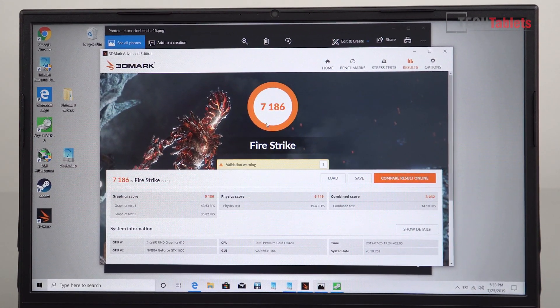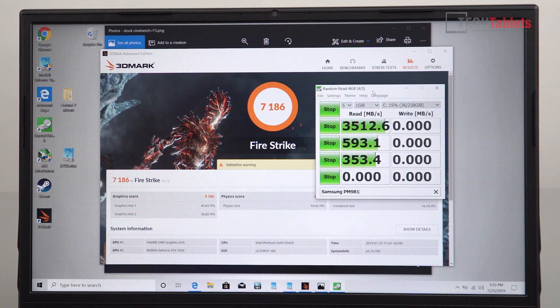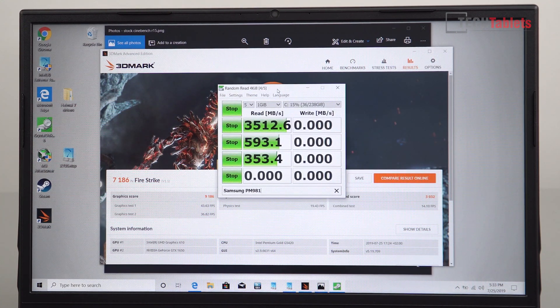Here is the Fire Strike score, and I'm also benchmarking the SSD. This appears to be a Samsung PM981 — and looking at the read speeds, this is a very fast drive with no bottlenecks, basically like an Evo 970. The writes aren't quite as fast, but this is still really good and won't bottleneck the system at all. With a 512GB or 1TB version of this drive, you'd get write speeds similar to reads.